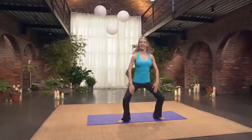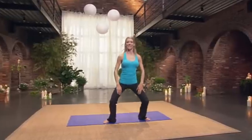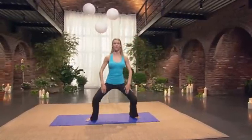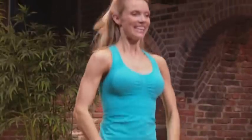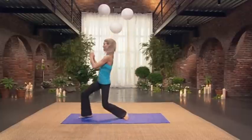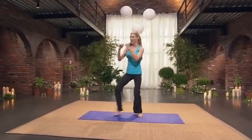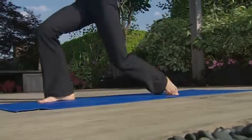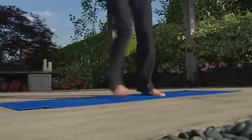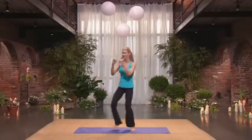Ten, nine, eight, seven, six, five, four, three, two, one. Jump it in and out — two, three, four, five, six, seven, eight, nine, ten. Now we're going to lunge it. One, two. Good. Three, four, five, six, seven, eight. Stay connected to your core. Nine. And we're going to do everything one more time.